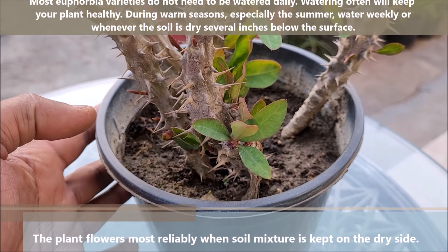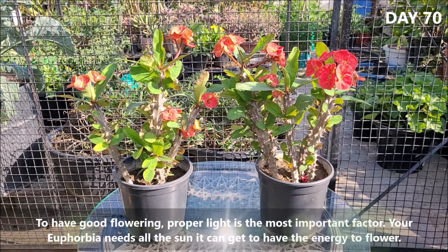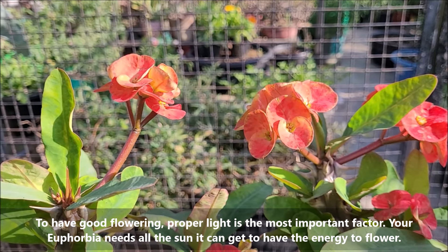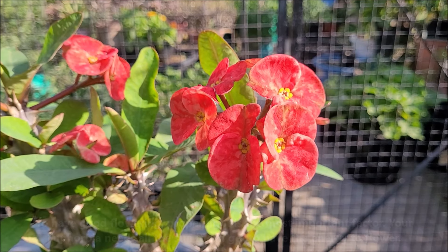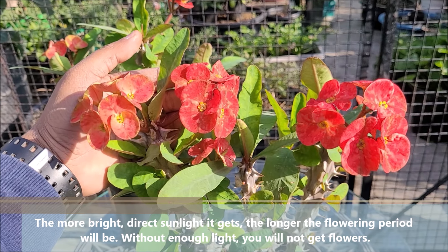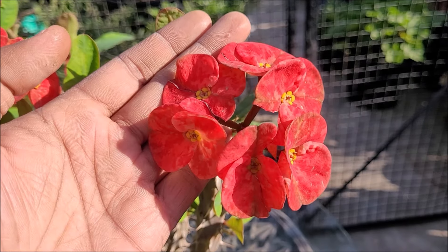The plant flowers most reliably when the soil mixture is kept on the dry side. To have good flowering, proper light is the most important factor. Your Euphorbia needs all the sun it can get to have the energy to flower. The more bright direct sunlight it gets, the longer the flowering period will be. Without enough light, you will not get flowers.